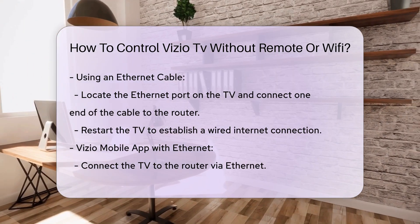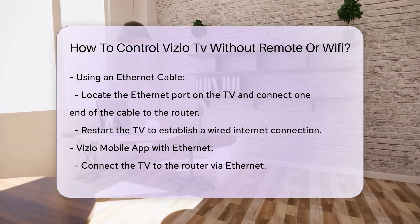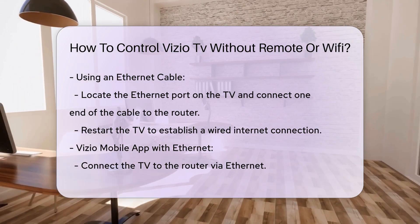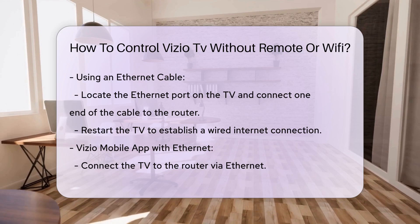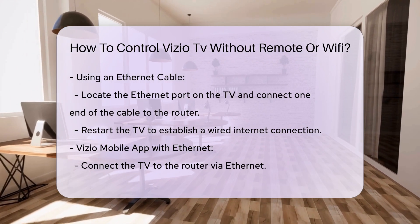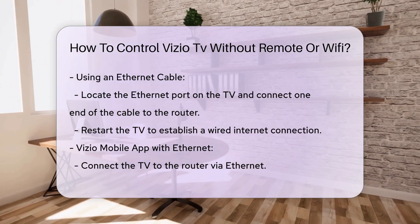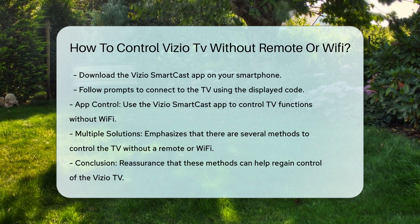Using an Ethernet cable. If you prefer a wired connection or if Wi-Fi is not an option, you can use an Ethernet cable. Locate the Ethernet port on your Vizio TV and plug in one end of the Ethernet cable. Connect the other end of the cable to your router. Turn off your Vizio TV and then turn it back on. The TV will now be connected to the Internet via the Ethernet cable. This method ensures a stable Internet connection without needing a remote or Wi-Fi.